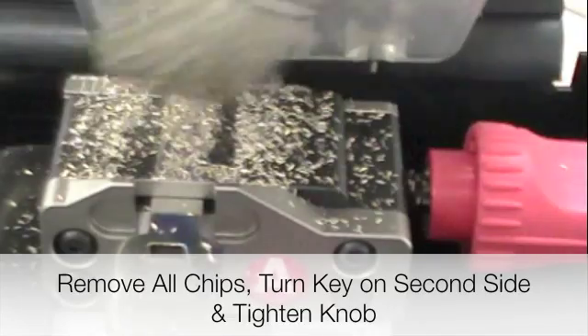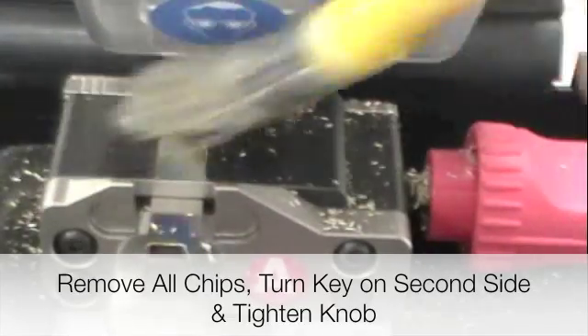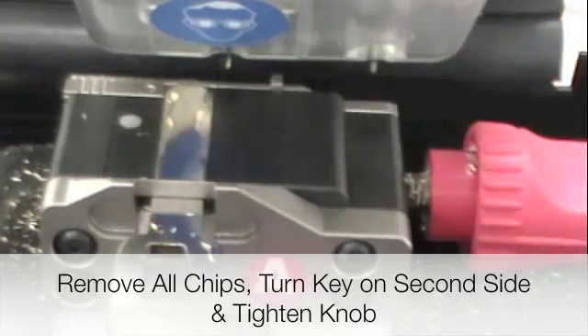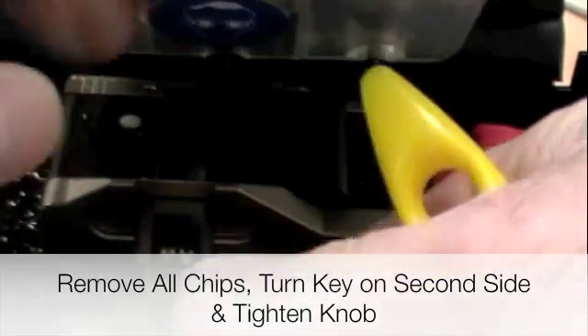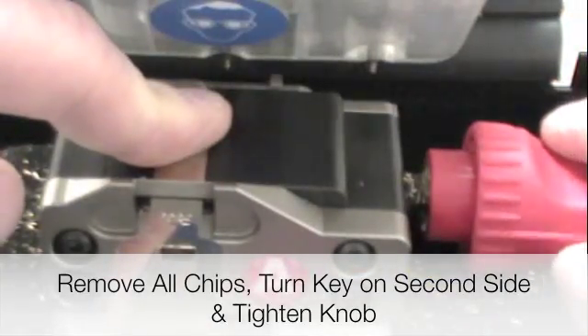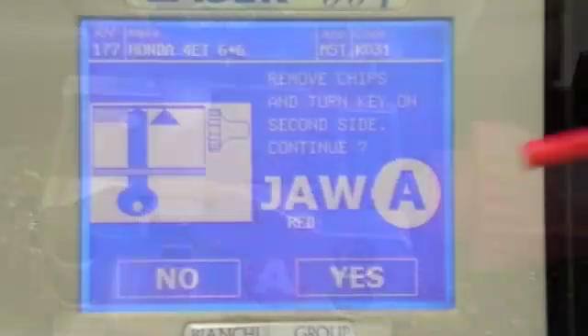Brush off all the chips, flip the key over, and then press yes.